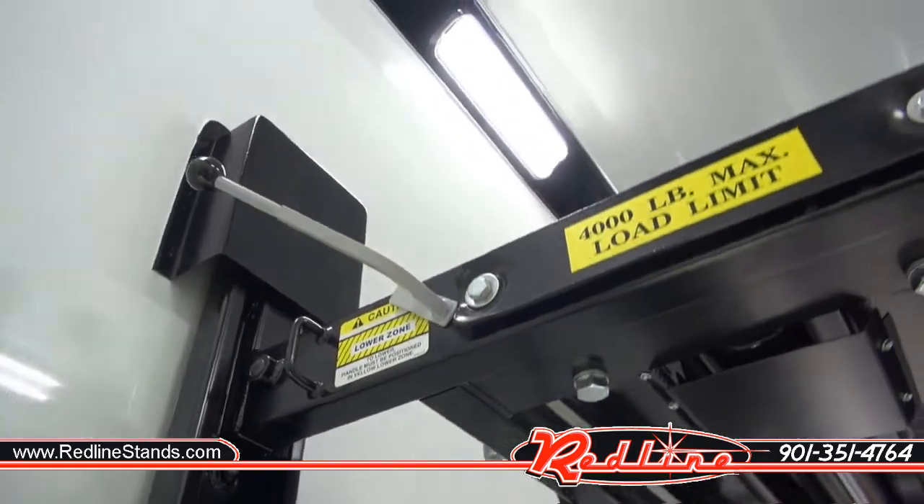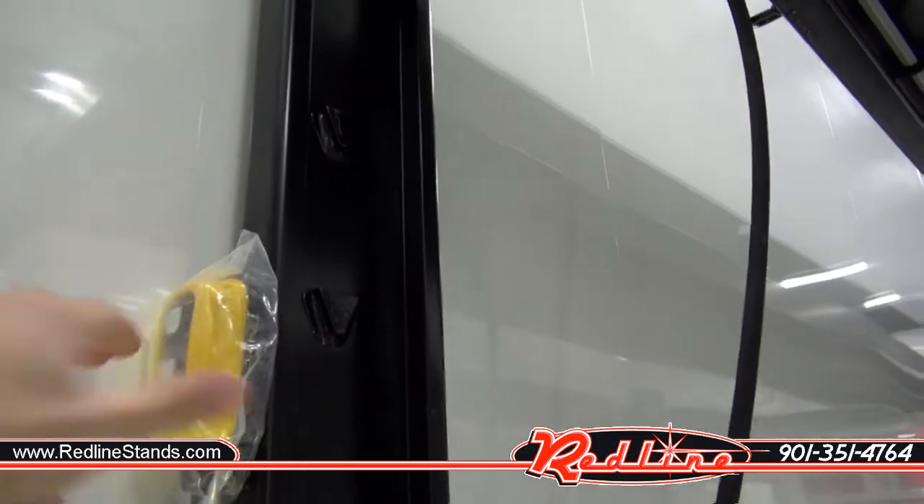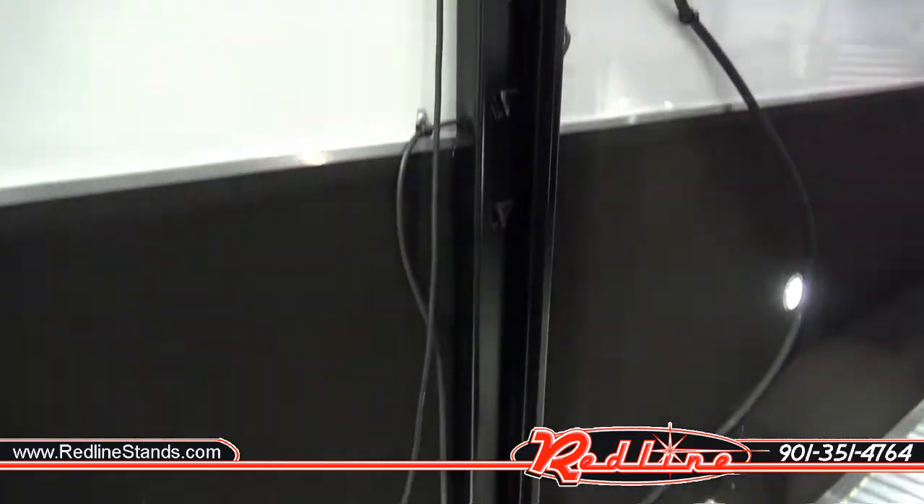There's your single side lock release. Magnetic handheld pendant control. And that's it.